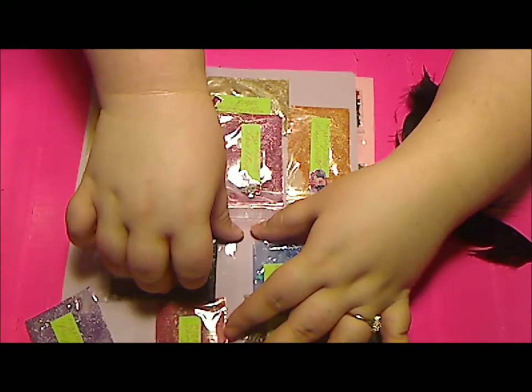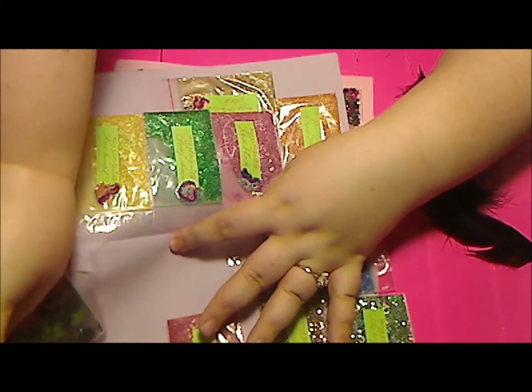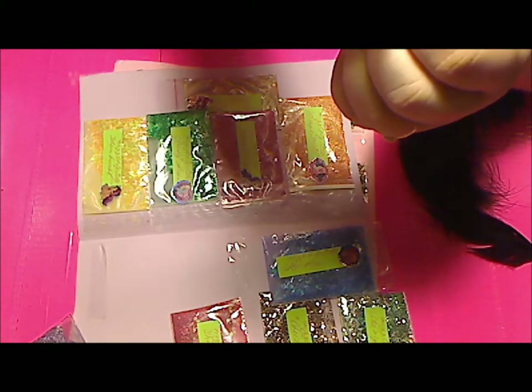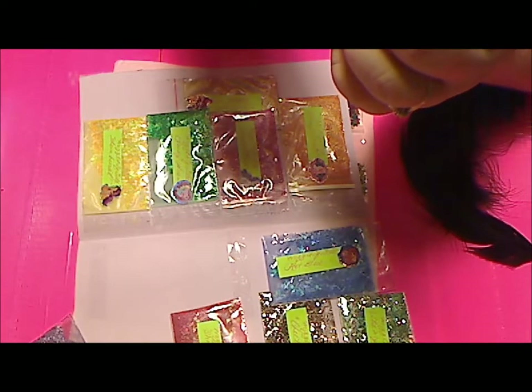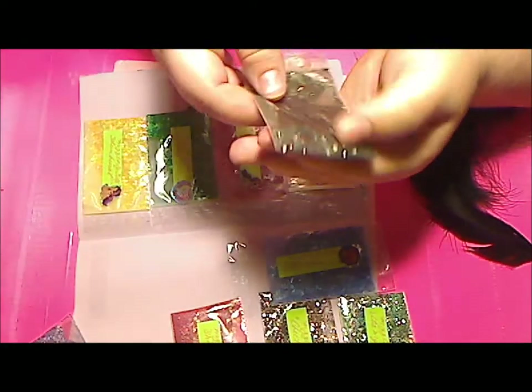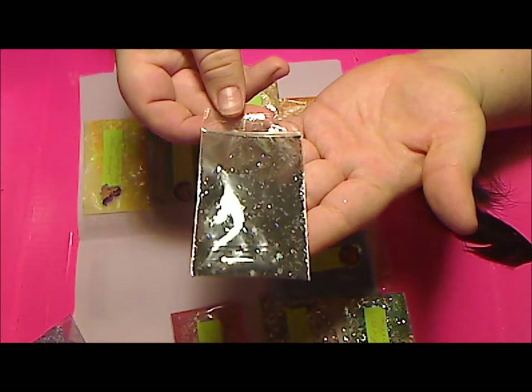Next one is Black Diamond, and I was really hoping I would get a black mix from her because I don't have very many black mixes. It's a black fine glitter mix with silver hexes and tinsel. Actually it's not really fine glitter — it's tiny hexes, so teeny tiny hexes. Very pretty.